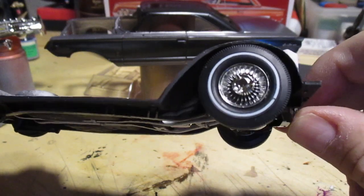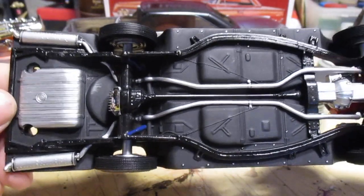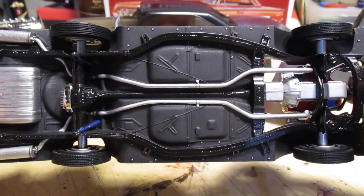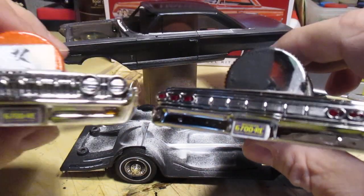Went with the custom wheels on this one. Bottom of the car — my usual — gave the bolt heads a little touch of chrome pen to make them stand out a bit. Chrome for the front end and rear end is looking good.